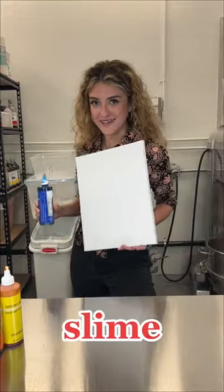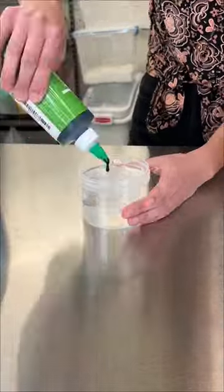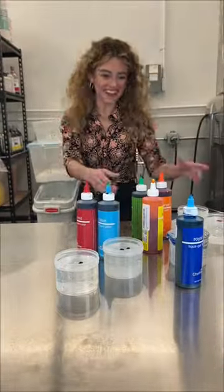Today I'm going to be painting with some slime. First, I'm going to color each slime. And that's it — let's get into it.